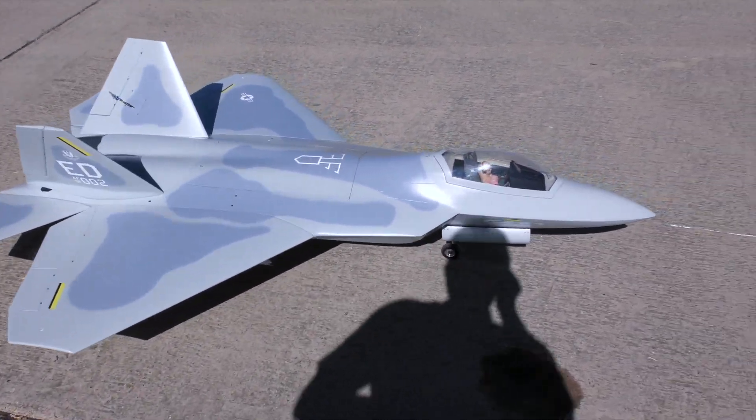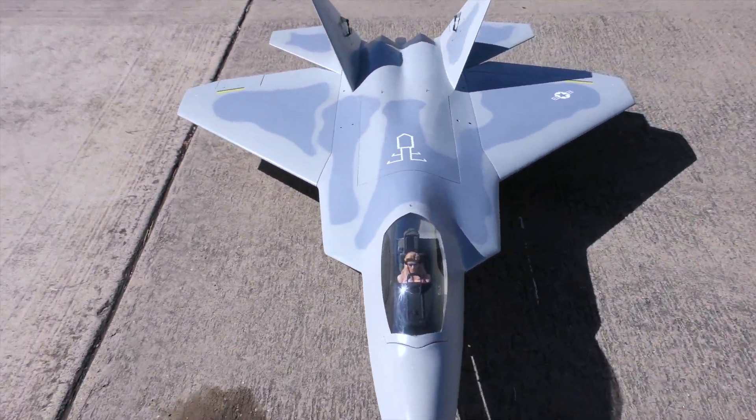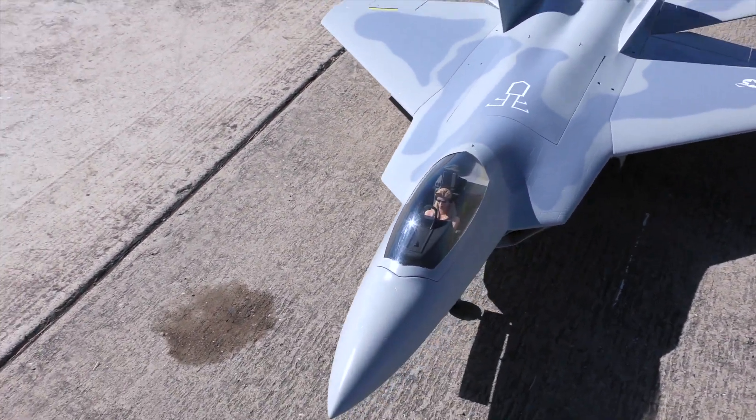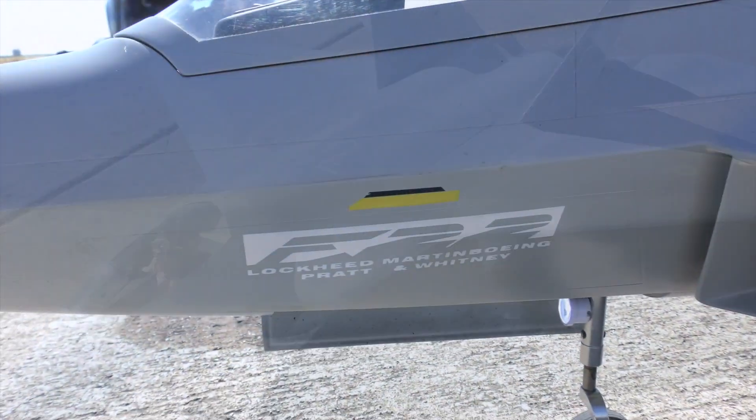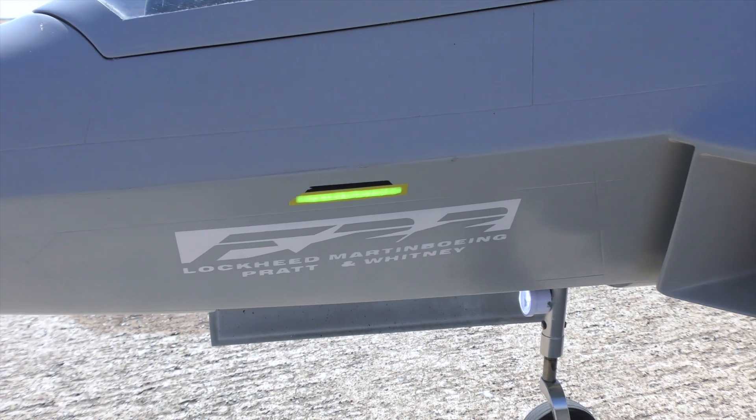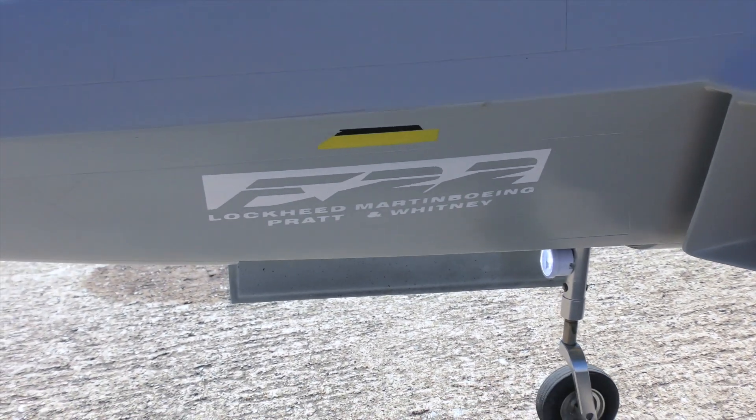I did some work on it and I will show you what that work is in a minute, but it looks good in the air, it looks the part. We've got functioning formation lighting that I can turn on and off via switch.